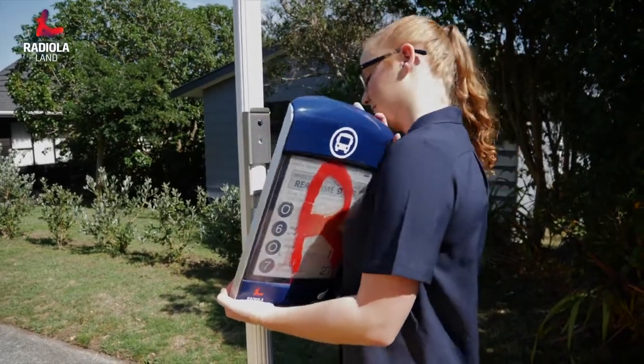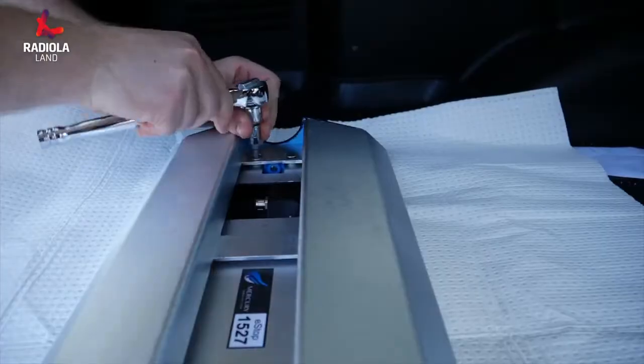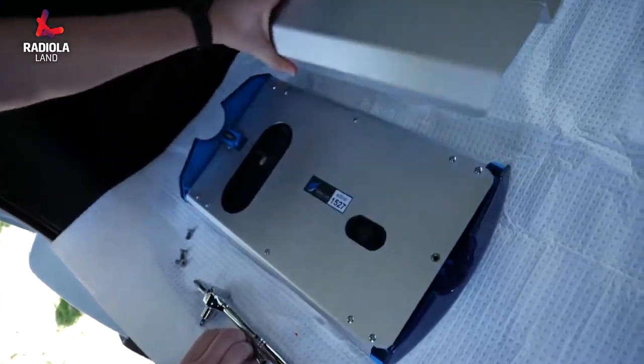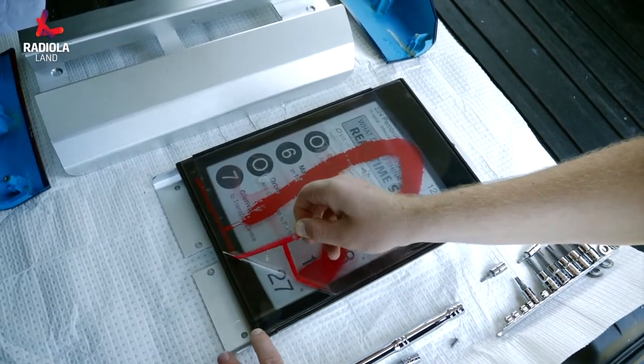To restore the screen back to its original clean state, we remove the end caps and peel away one layer of the film. This is a simple process that can be completed street-side in under 5 minutes. Peeling one layer still provides strong protection underneath, while removing vandalism with ease.